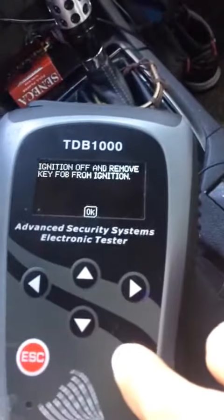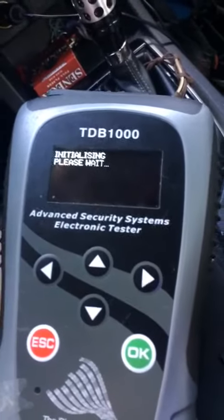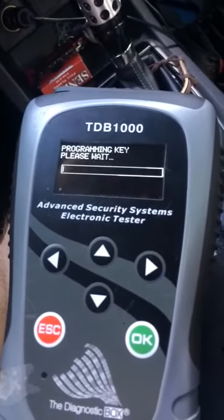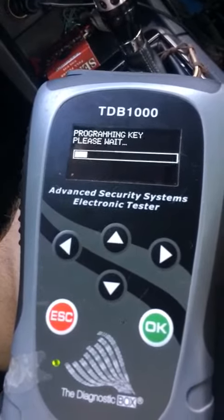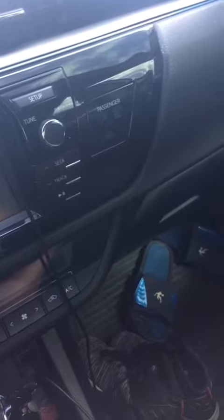Remove key, leave the key out. Insert next key, leave it off. Now we've got about 45 seconds to wait. There's our flashing security light. After 45 seconds, that light will go out.